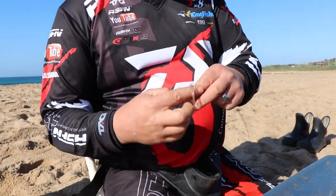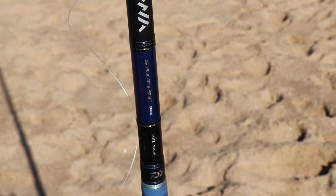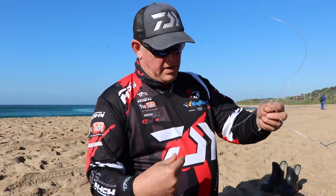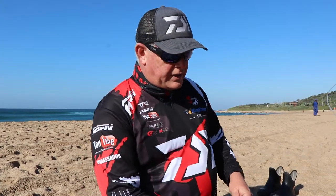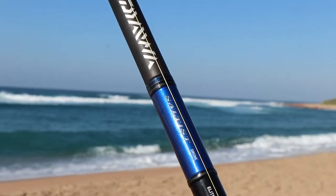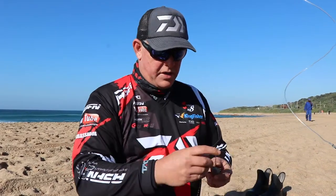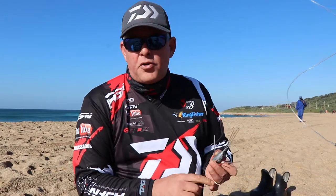I'm using the Saltus 12.6 drone rod — the prototype will be out later this year — set up and designed specifically for drone fishing. The 12.6 is an ideal all-round rod; you can actually use it for casting big baits and sliding. It casts as far as our 14-foot rods — we've tested that — and it's got a phenomenal cast on it.